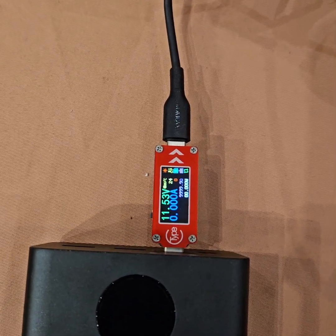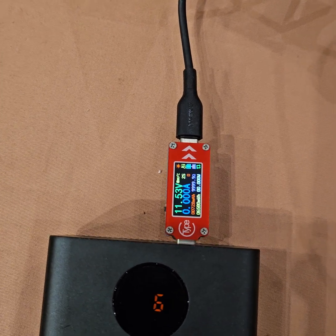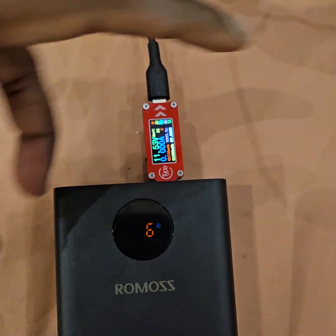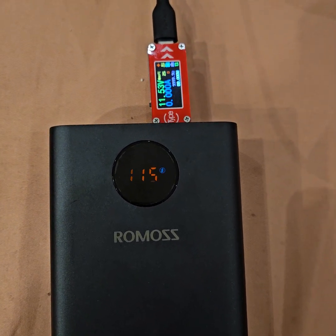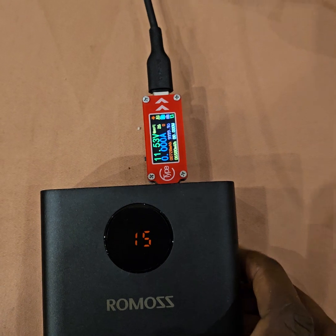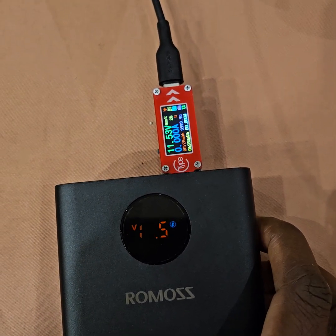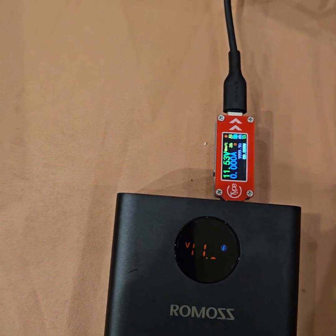That doesn't seem to be the case — the handshake is gone, still not successful. But at least it shows 11.5 volts. Let's try again.